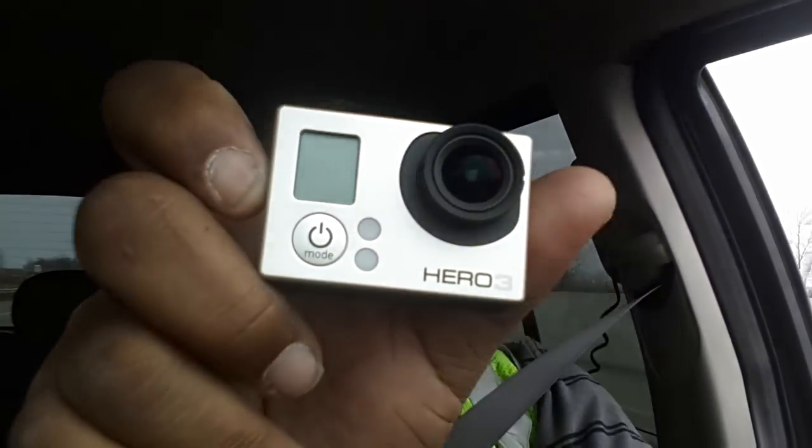Alright, so I started this little YouTube channel, ERS Lockouts slash YouTube, because I got the new GoPro camera. If you guys don't know what a GoPro camera is, it's a little mini camera. It's the Hero 3. So I got this and started the YouTube channel because of what happened to me a couple of days ago.